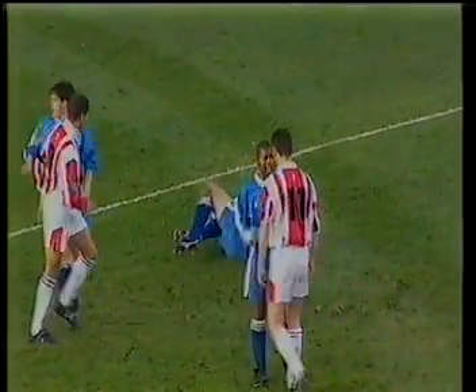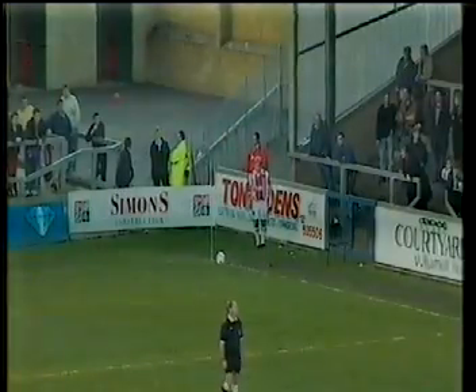But despite being a player down, Lincoln went on to take the lead against the Unibond league side Gainsborough after 15 minutes. Dean Warling's header adjudged to have crossed the line.